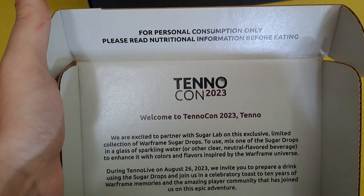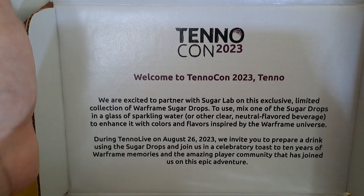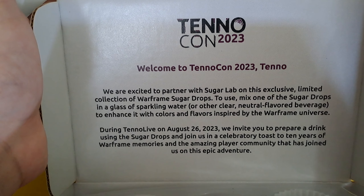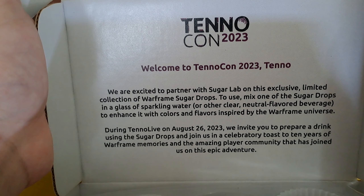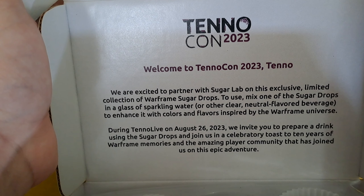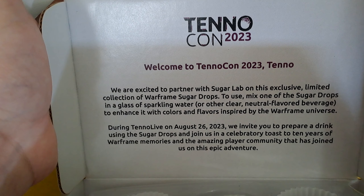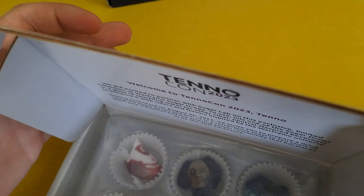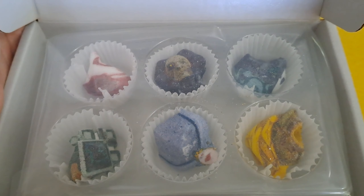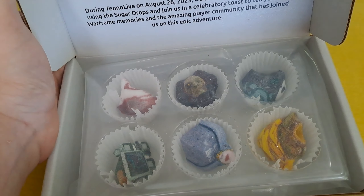On the inside there is another little text: 'We're excited to partner with Sugar Lab on this exclusive limited collection of Warframe Sugar Drops. To use, mix one of the Sugar Drops in a glass of sparkling water or other clear, neutral flavor beverage to enhance it with colors and flavors inspired by the Warframe universe. During Tenno Live on August 26th, 2023, we invite you to prepare a drink using the Sugar Drops and join us in the celebratory toast to 10 years of Warframe memories and the amazing player community that has joined us on this epic adventure.' I will definitely toast with a drink of this — but which one should I try?